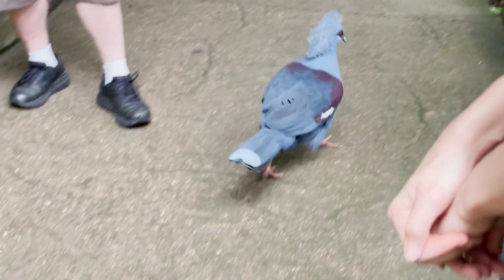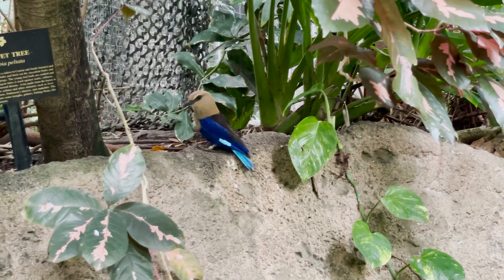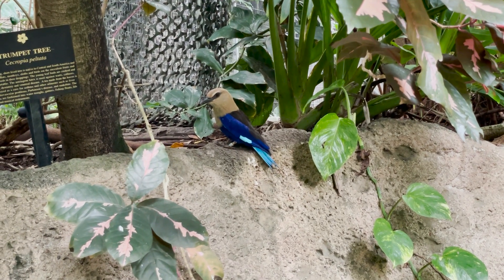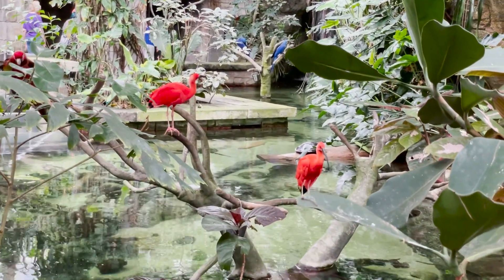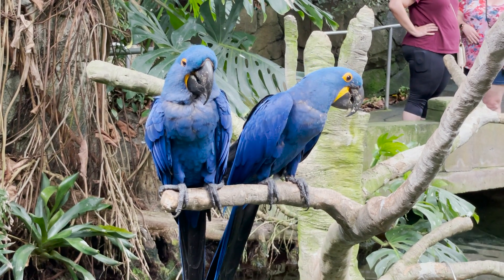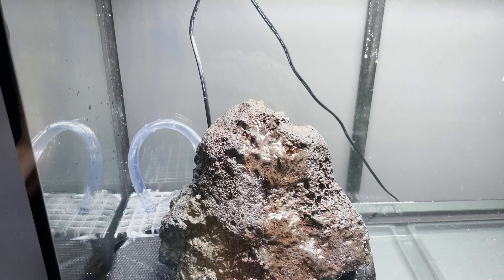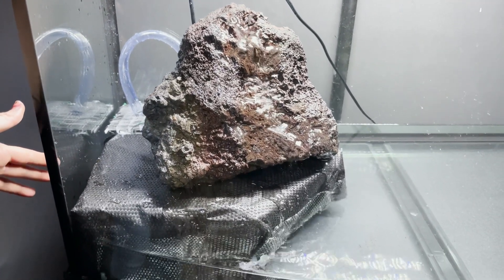Today what we're going to be doing here at Moody Gardens, besides looking at all these beautiful birds and all of the wildlife here in the rainforest exhibit, we are going to be helping Moody Gardens work with their bumblebee toads.